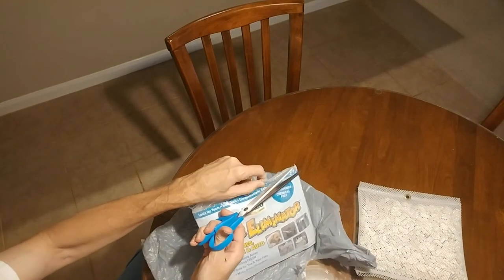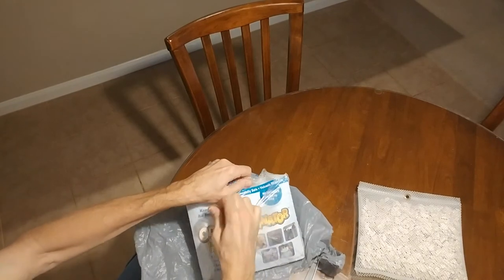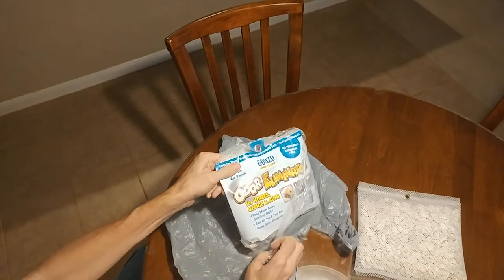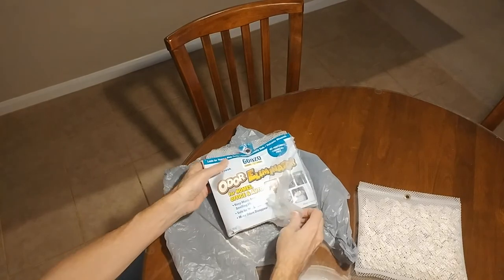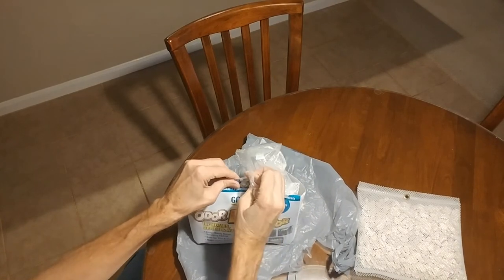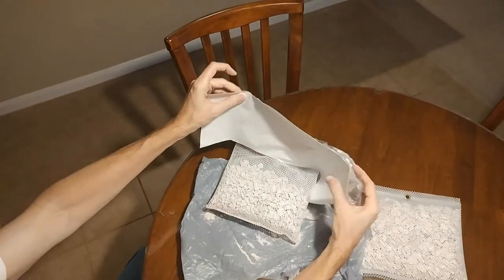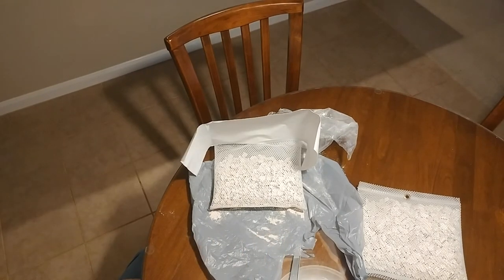Go ahead and open the outer bag — you never open the inner bag. Oh gosh, holy smokes! If you guys get the Gonzo Odor Eliminator bag, definitely open it outside over a trash can. Look at all this lava rock dust that comes out. Oh gosh.